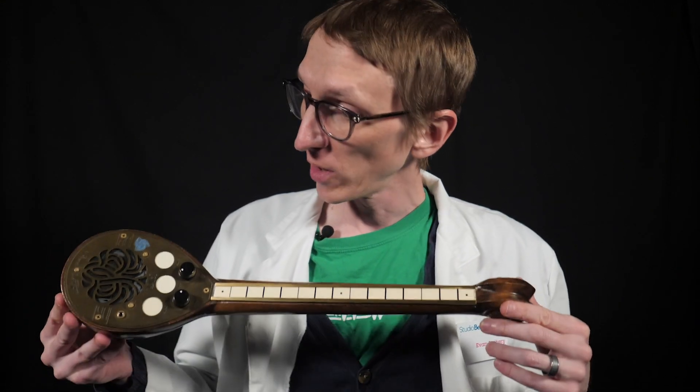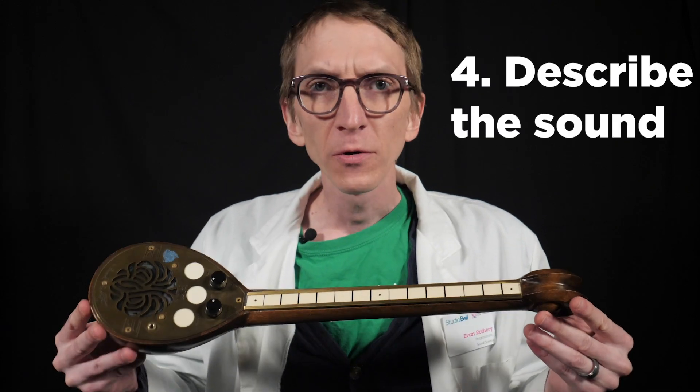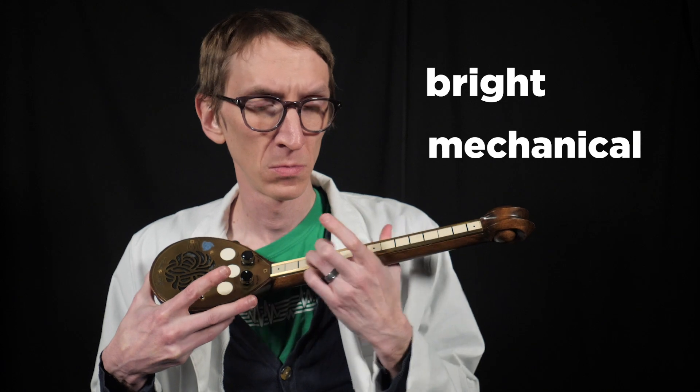We looked at how it's designed, and we are controlling the vibration with the pitch and the volume. How would you describe the sound of this instrument? It's hard to deny that all electronic instruments have a kind of unique timbre. It sounds very close to a triangle wave, but we'll get into waveforms another time. Other words could be: bright, mechanical, video game-y, synth-ish — it sounds electronic. This tone key should actually change the timbre a little bit, though this one doesn't seem to be working.